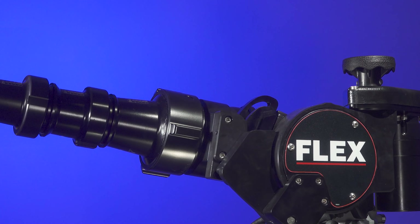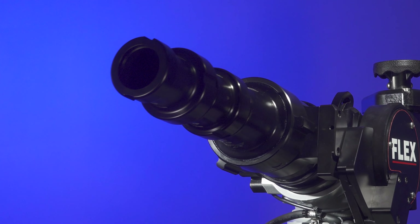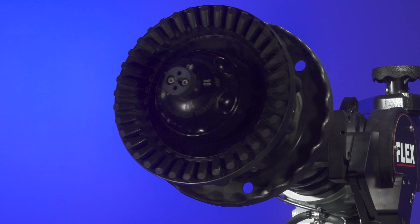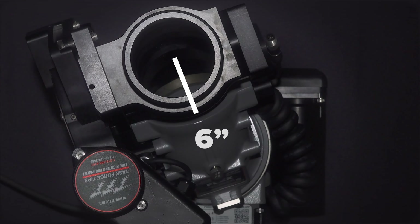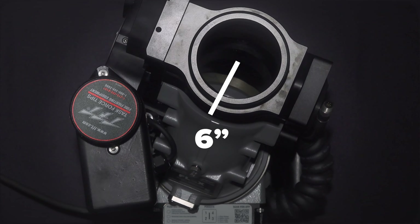Flex offers a wide range of custom configurations ranging from 1250 to 2000 GPM, while coming in the most compact package. With a stow height of 16 inches, you have the flexibility to install in the dunnage, on an aerial ladder or any other location, while the six inch swing radius guarantees clearance wherever you choose.